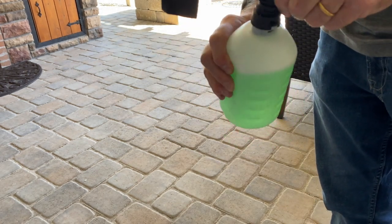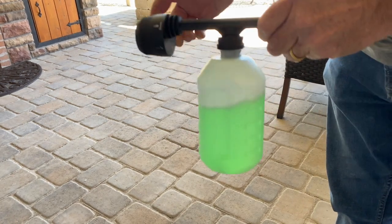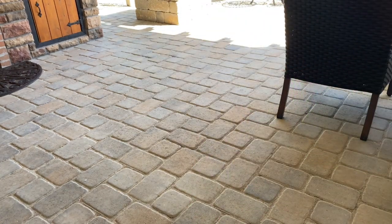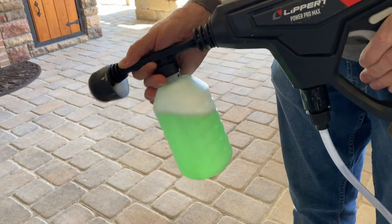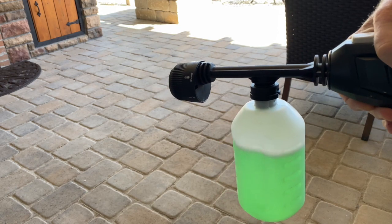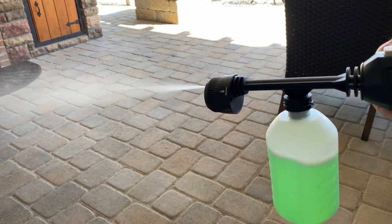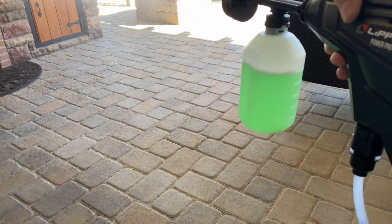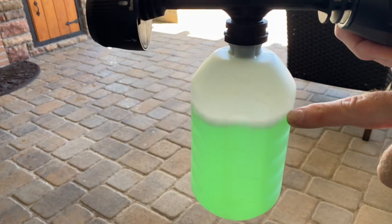I'm going to place this on the wand like so, and connect it to the sprayer — the Pro Max. Just want you to note that it's filled up to this mark right here.